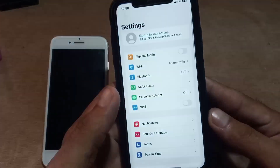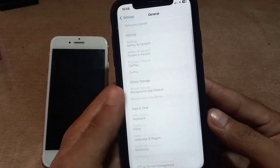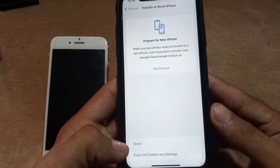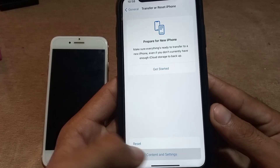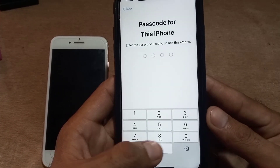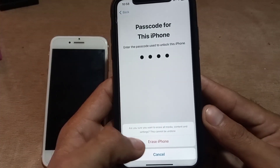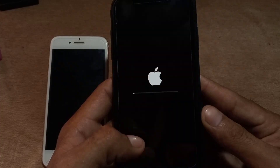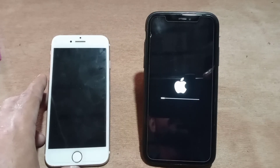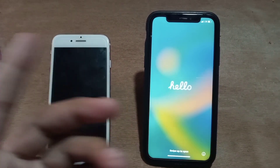Reopen the Settings application, scroll down and tap on General, then scroll down and tap on Transfer or Reset iPhone. Tap on Erase All Content and Settings, then tap Continue. Enter your mobile passcode and tap Erase iPhone. Wait a few minutes — your iPhone has now successfully reset all settings.